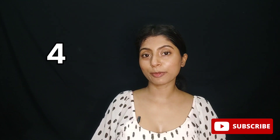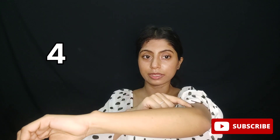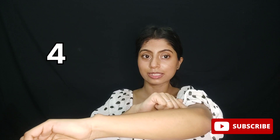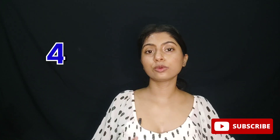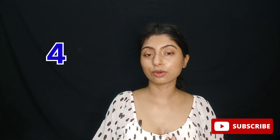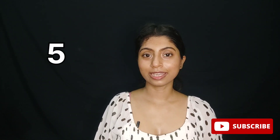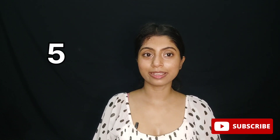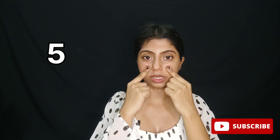So the next acupressure point is at the ends of your elbows. Just press and rotate here as well.